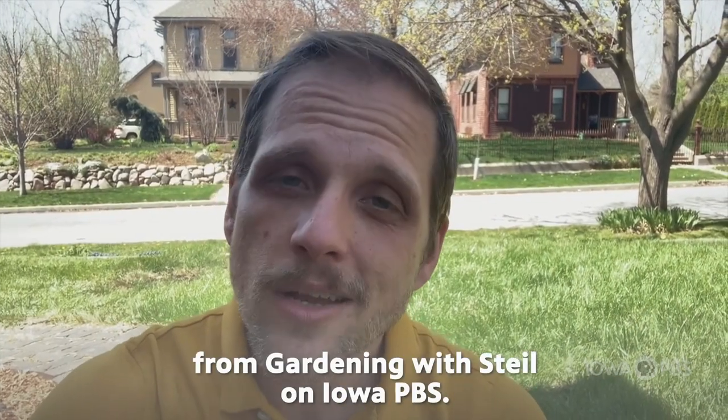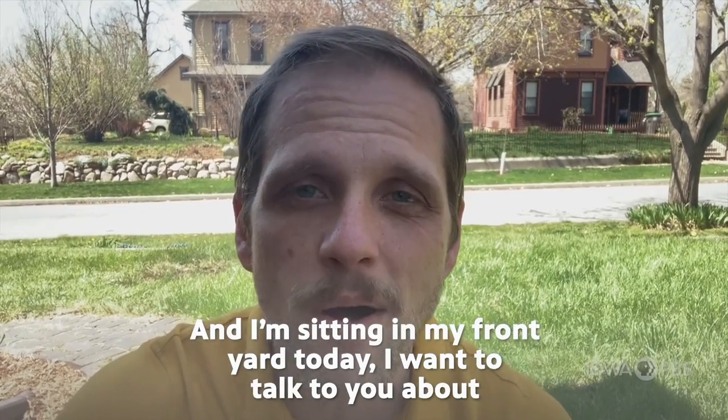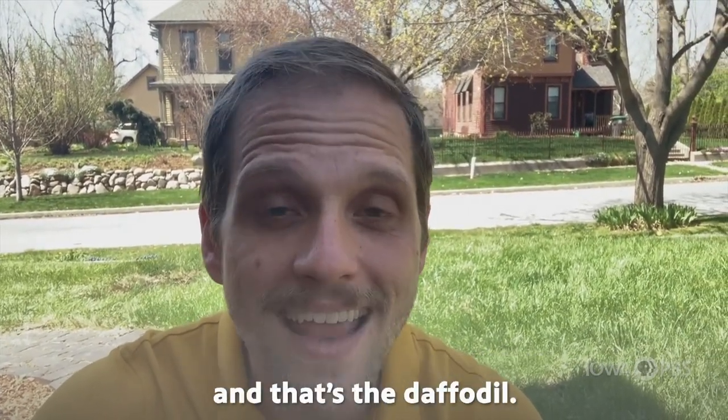Hi, I'm Aaron Stile from Gardening with Stile on Iowa PBS, and I'm sitting in my front yard today. I want to talk to you about one of my absolute favorite spring blooming bulbs, and that's the daffodil.